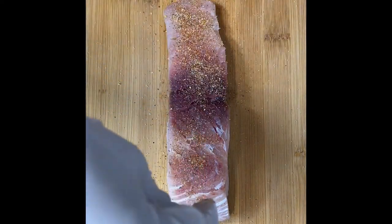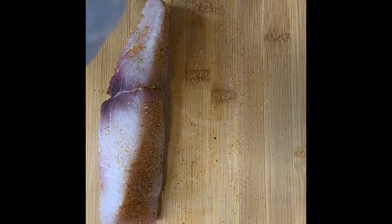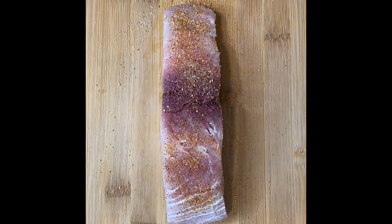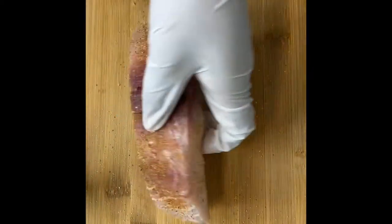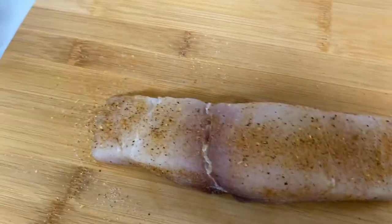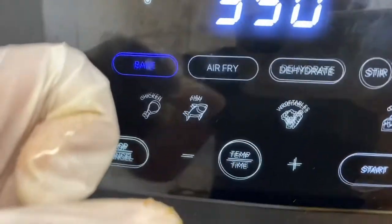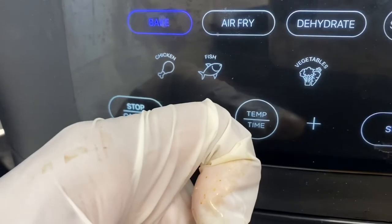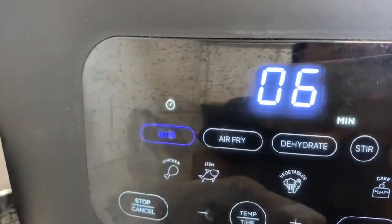Please note that cayenne pepper is spicy, so if you want to stay away from the spices but would still like a little color in your fish, you can switch out the cayenne pepper for something like paprika. Now our mahi is all ready to go into the air fryer. You want to set your air fryer to bake — we're going to bake our fish at 350 degrees for six minutes. After six minutes, we'll check our fish, flip it over, and bake it for an additional four minutes and then it should be all done.